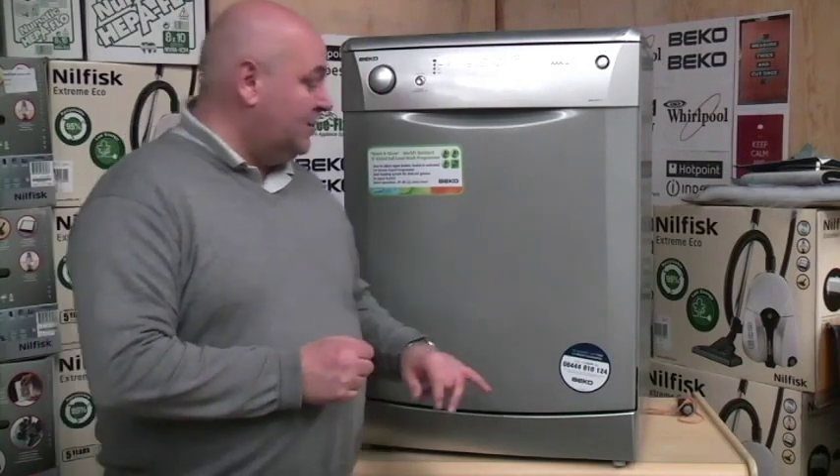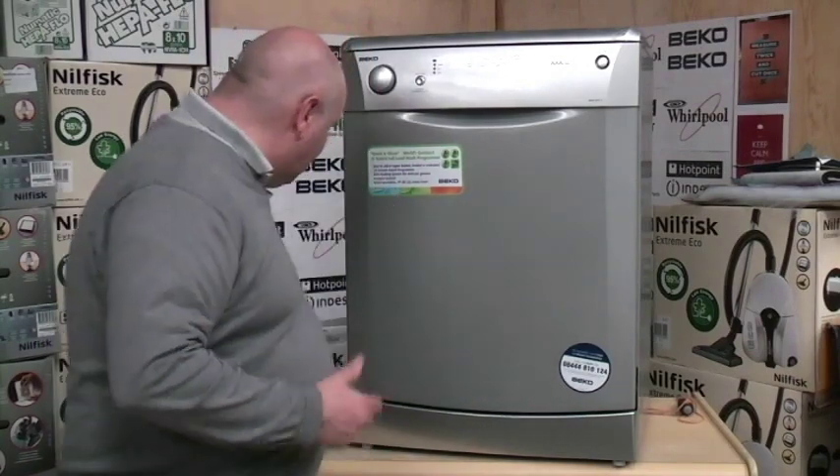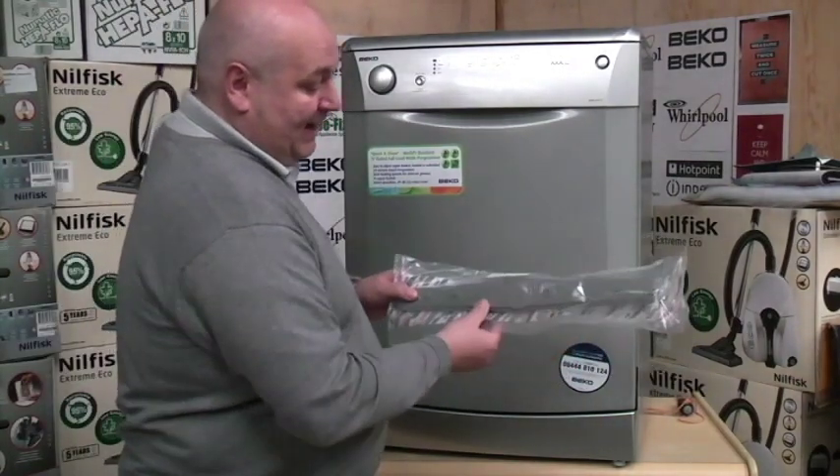On the Beko dishwasher we're using, we're going to have a go at changing the lower spray arm. When you order from our website, easyfix.com, this is the sort of packaging you'll be getting.